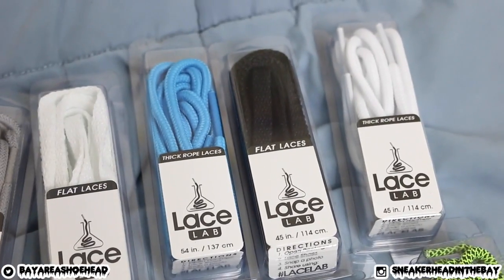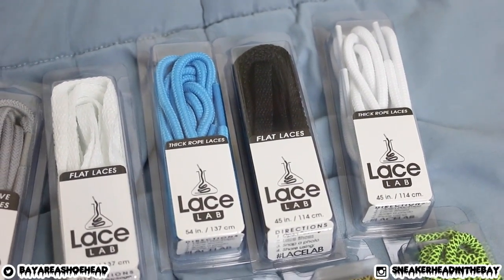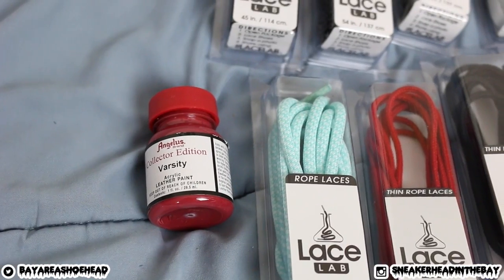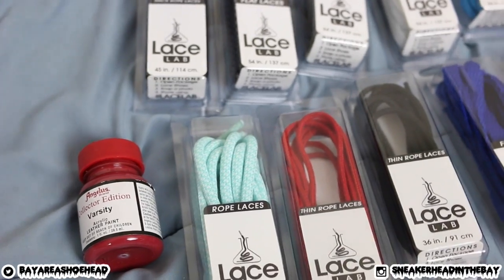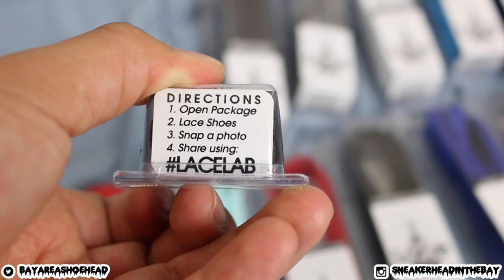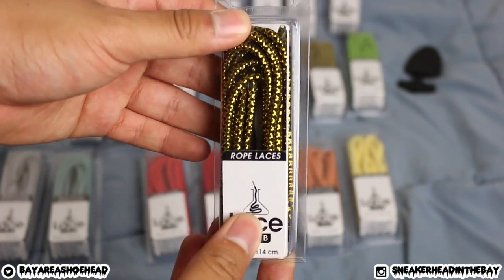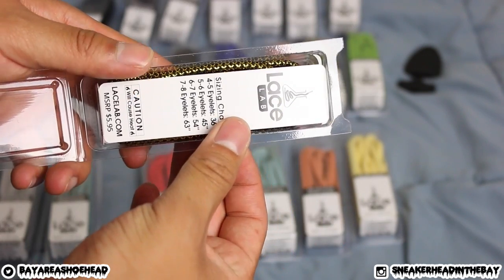I think they sent me some Jordan 11 laces — the Carolina blue and white ones right there. I believe they have some Agilits as well, so go ahead and check out the site at lacelab.com. They even sent the Angeles Varsity Red because they knew I needed that. Peep the packaging: open package, lace shoes, snap a photo, and share it using hashtag lacelab. I'm going to go with this one because it kind of matches the watch.